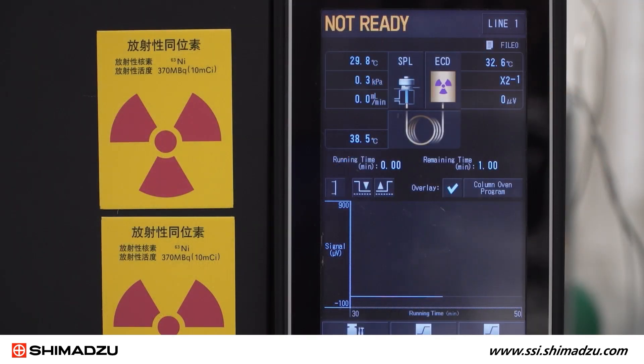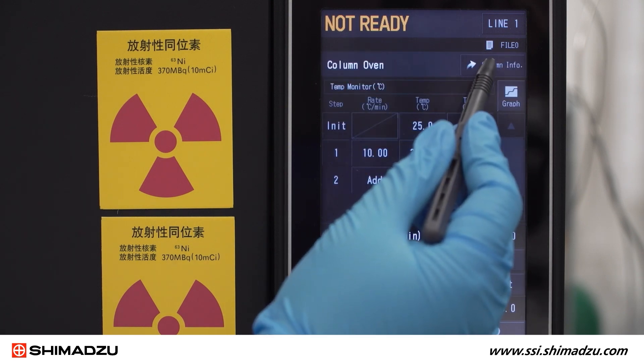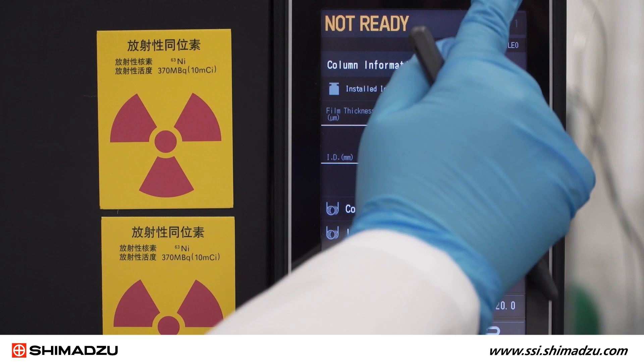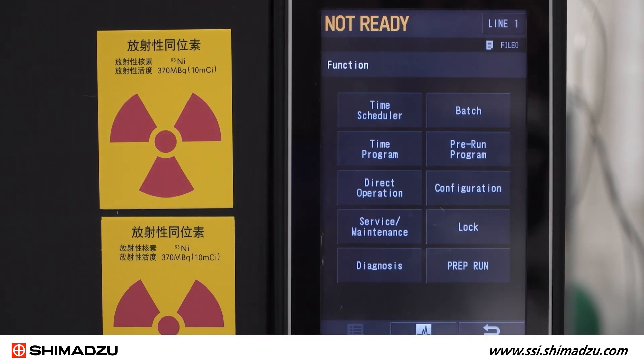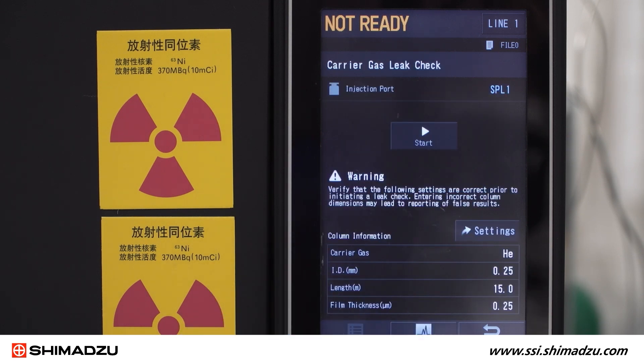Remember to perform an automatic carrier gas leak check before startup. First, check that the column is connected and the correct column dimensions have been entered. The leak check will not be accurate if the column dimensions are not correct. Then, from the home screen, select Function, then Diagnosis, then Carrier Gas Leak Check. Confirm your column dimensions once more, then press Start.